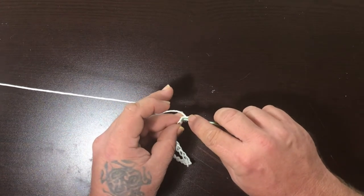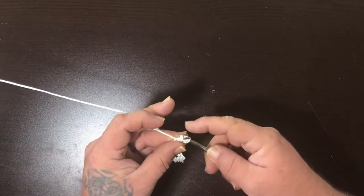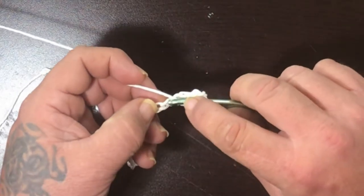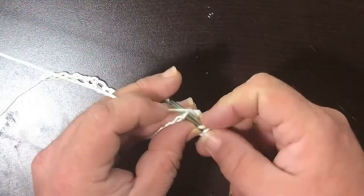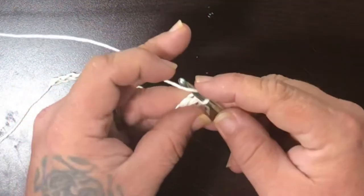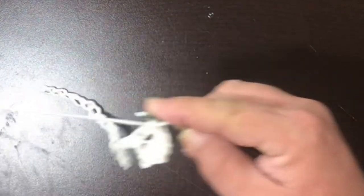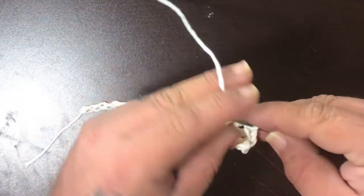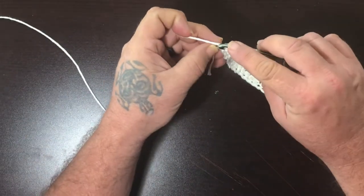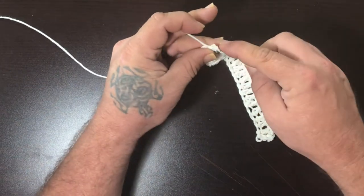Bring your yarn over, then in through where you stopped — bring it in, grab it again, go through two and through two. That's called a double crochet. Go over again, go through the next single chain at the bottom, grab it, pull it through two and through two. Over, next chain, and you keep doing that all the way to the end.